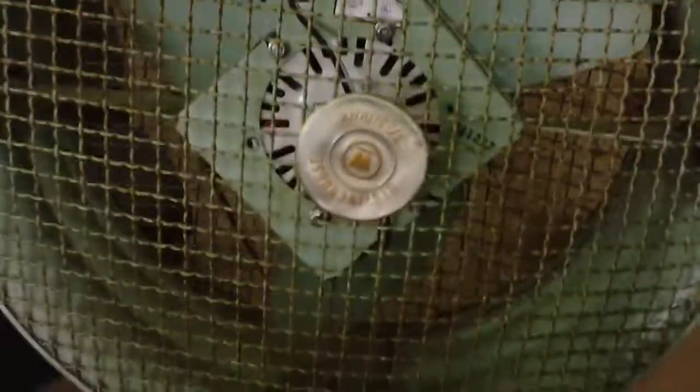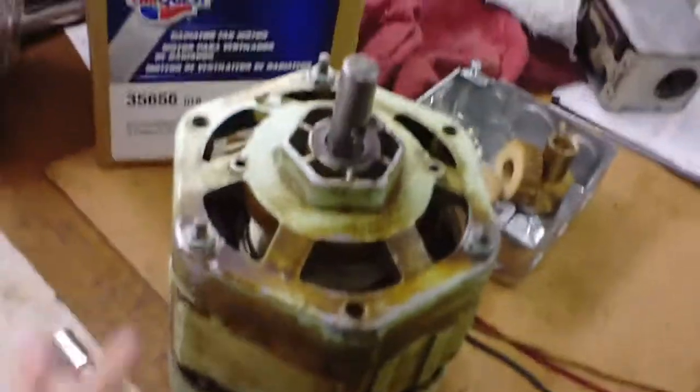Hey, what's up, how you doing today? Westinghouse classic old-school fan — I think it's from as far back as the 60s, maybe 50s or something like that. Had to replace the motor on this one; the original motor is toast.